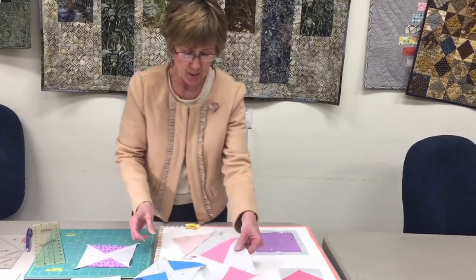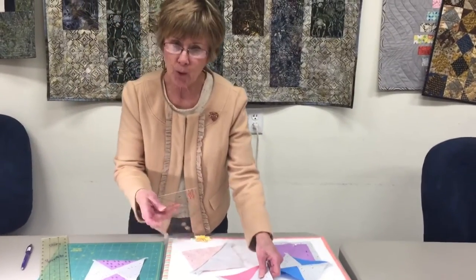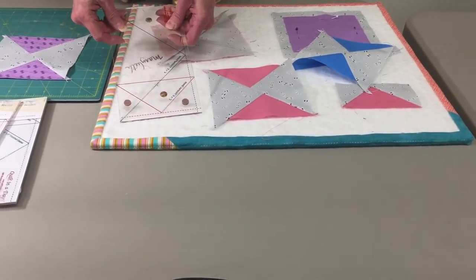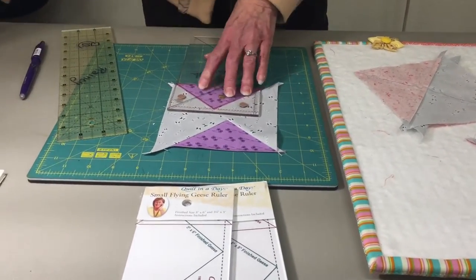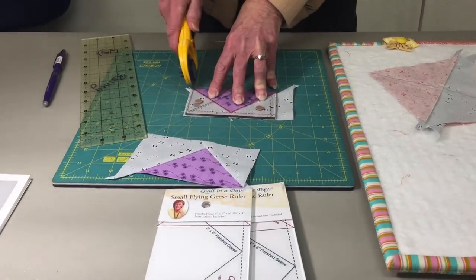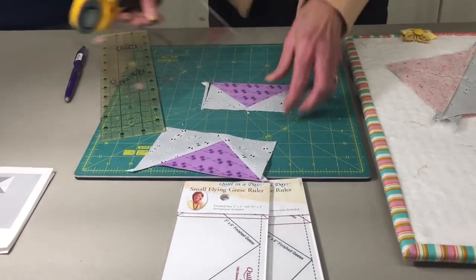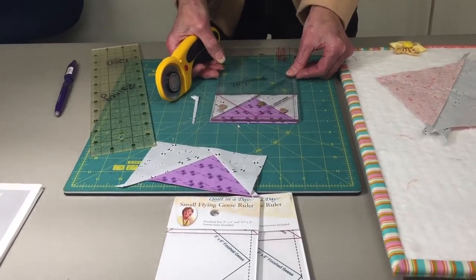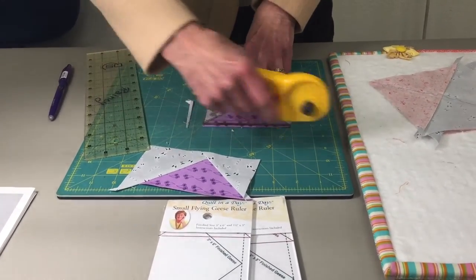So now I'm going to show you how to trim and make it exactly two by four. You take your ruler, which has a line drawn around it for the exact measurement of your triangle. You line that up and you trim the top and sides. Then you turn it around and trim off the bottom, lining it up and trimming off just a little bit.